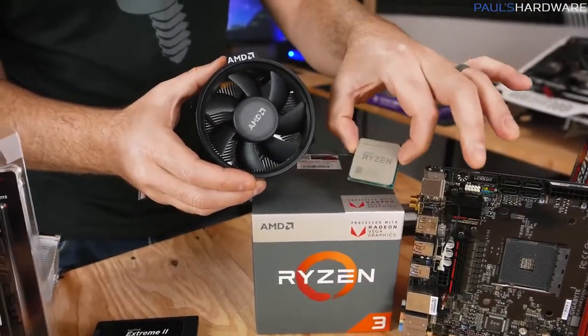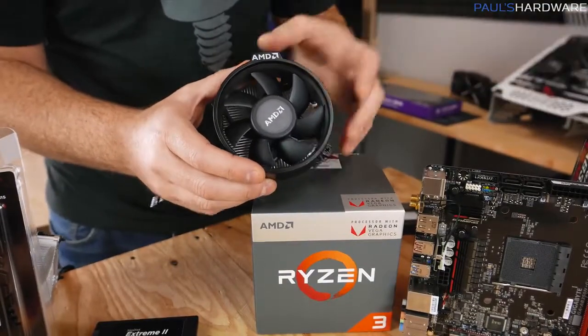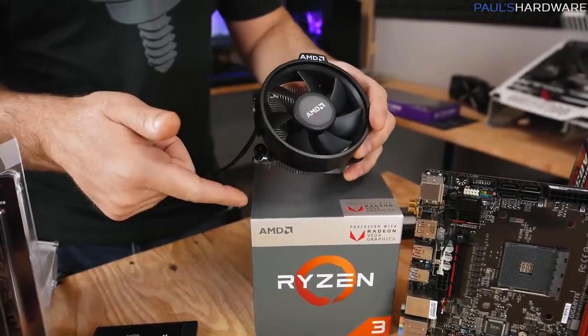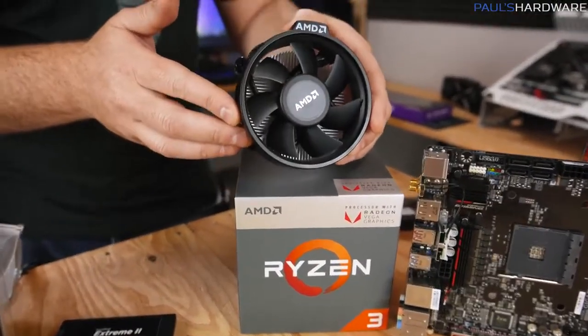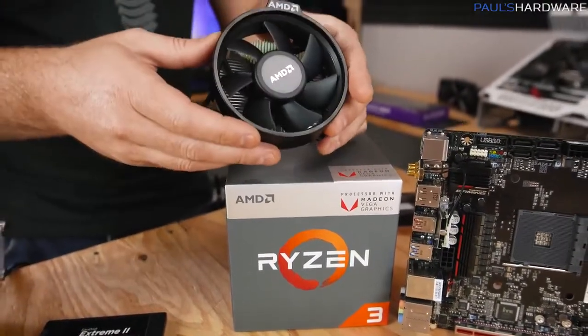Your processor is going to warm up when it's in use, so it needs to stay cool. For that, you're going to need a CPU cooler. AMD includes a CPU cooler called the Wraith Stealth in the box. We're going to use that today to keep the price down, because at $99 for the 2200G plus a cooler and integrated graphics, that's a pretty good deal.